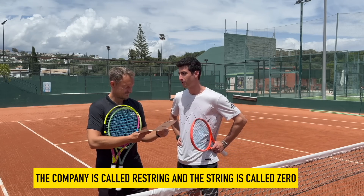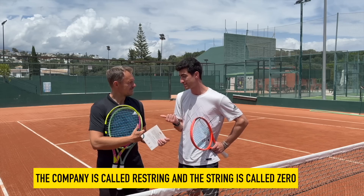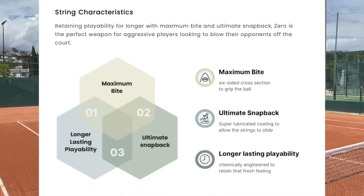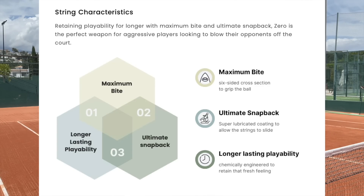It's got three main qualities. The first one is the spin potential, the second one is the durability, and the third one is the snapback. Those are the key three things that we look for in a string, and that's what we've done with Zero.